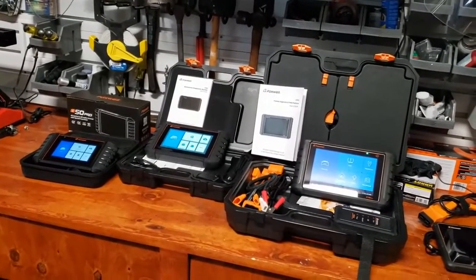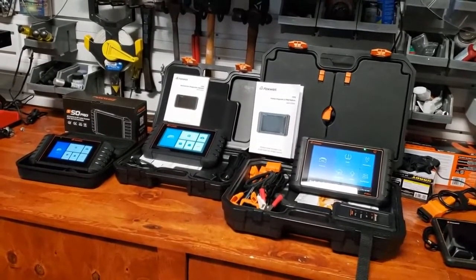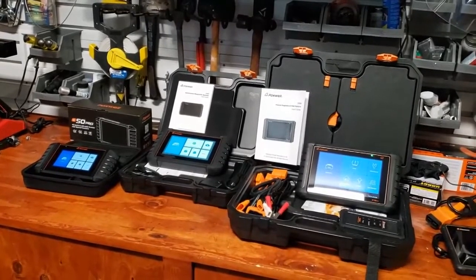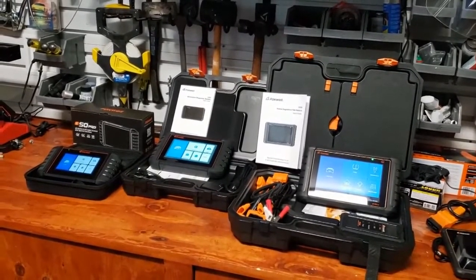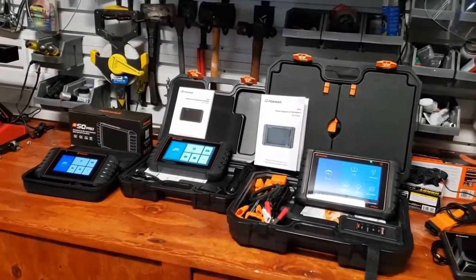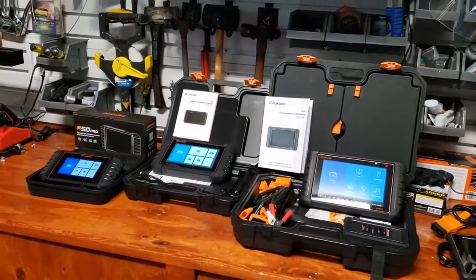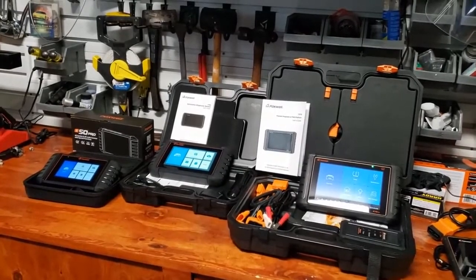What you have here are the three latest scanners from Foxwell: the I-50 Pro, the I-72, and the I-75 TS. As of August 2021, the I-50 Pro runs for $459, the I-72 runs for $589, and the I-75 TS is $1,599. All of these scanners come with three-year free updates, and there's a pretty insignificant fee compared to other scanners on the market for updating after the third year — $60 for the first year, $100 if you extend to two years, and $140 if you extend to three years.